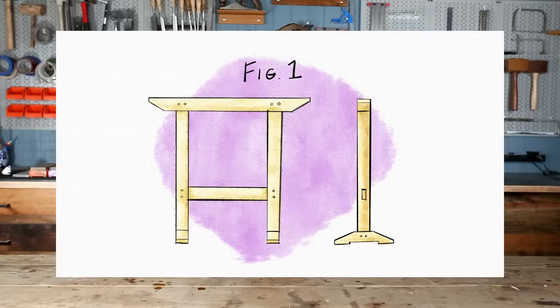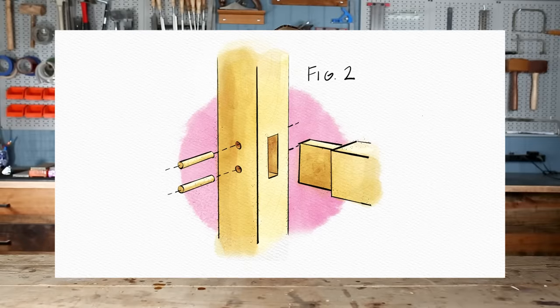Each one of these is going to consist of a beam across the top held up by two vertical legs running perpendicularly into wide feet, braced with a lower cross support. Each of these joints will be held together with mortise and tenon joinery and then reinforced through the tenons with dowel pegs.